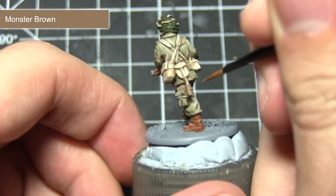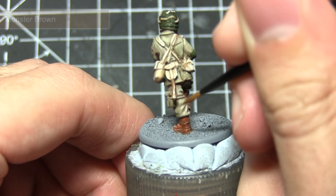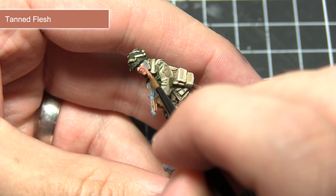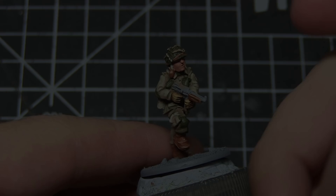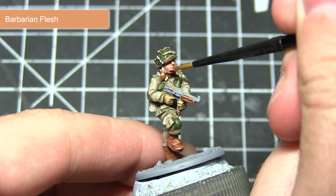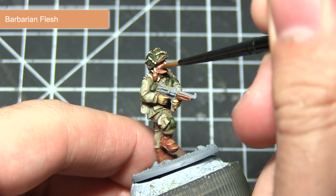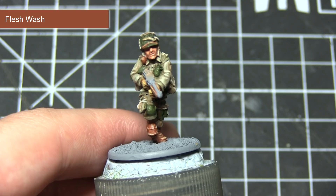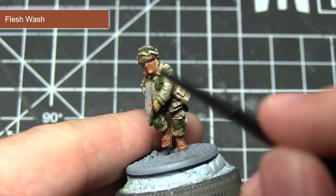The next area we'll be painting is the skin, starting with a base coat of Tanned Flesh. When applying this, make sure you don't overspill onto the areas we've already painted, as some of these skin areas can be quite tricky to reach. Once you have a smooth base coat, apply highlights using Barbarian Flesh on the more prominent areas of the face — the cheeks, the bridge of the nose, and around the lips and chin. The final step is to apply a layer of Flesh Wash, mixed one part ink to one part water, which will pool into the recesses and blend the highlight with the base coat.